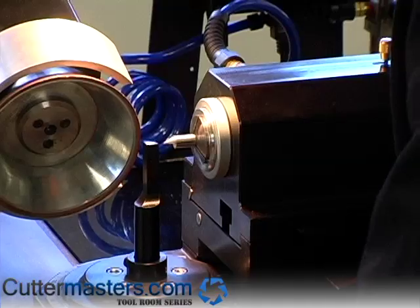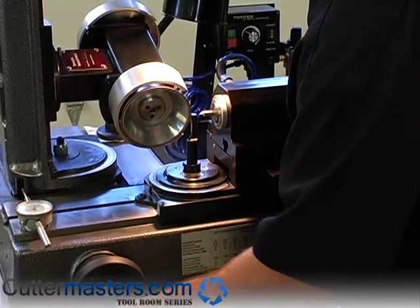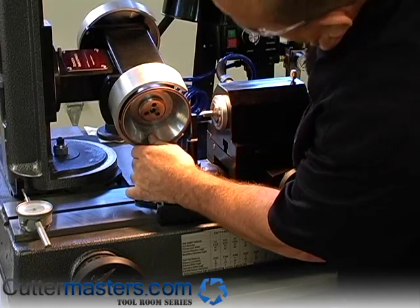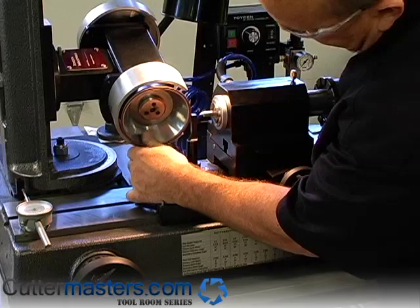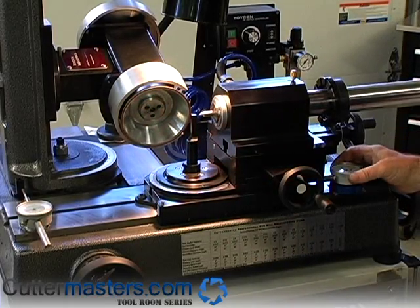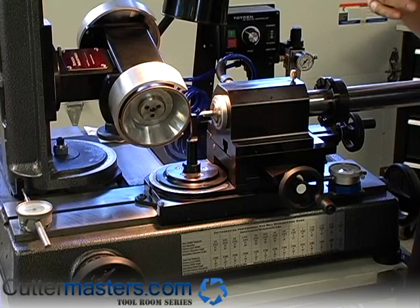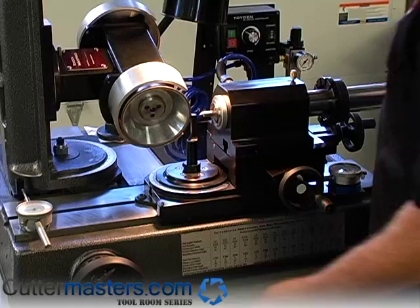So we'll bring this in, and then you move your carriage until you get this just touching. You want to be right about the center of the wheel, at the peak of the arc — and then that's your setting. Then you set your dial indicator to zero, and you never want to move that carriage again from a grinding perspective. Once that's set, you don't do anything with it.